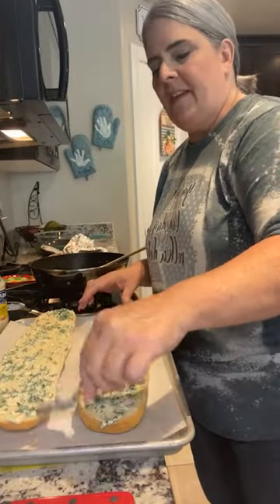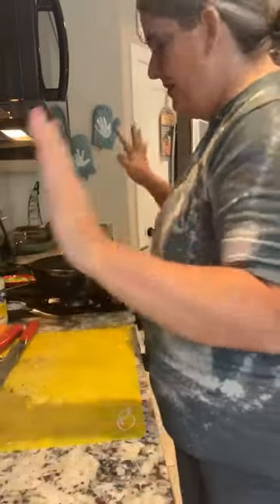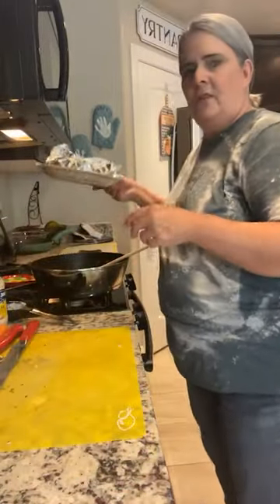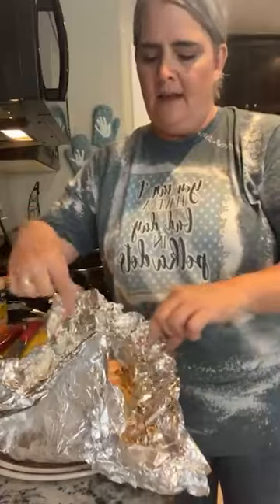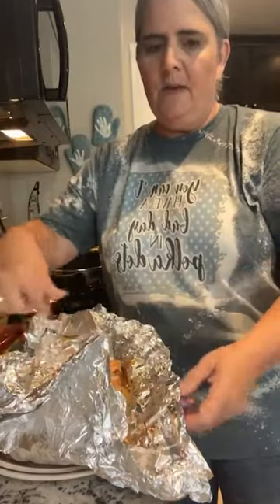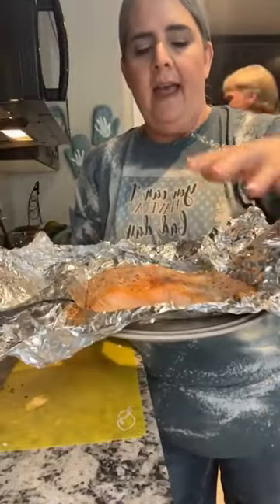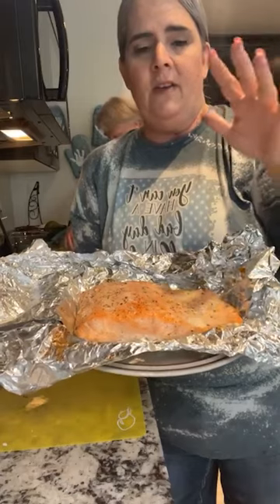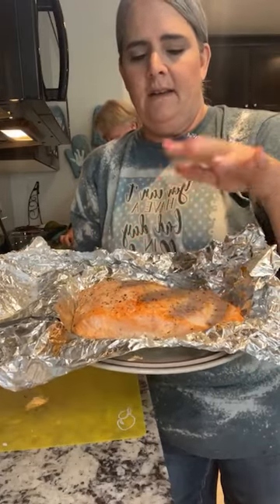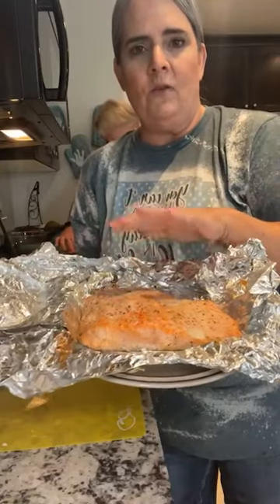There is the aioli bread - that looks super pretty. Now for the salmon patties: the recipe calls for a pound of salmon. This one was a little bigger than a pound but that's okay. You put some butter, olive oil, garlic, salt, and pepper on it and cook it in the oven between 10 and 15 minutes, or until done. For me it took about 12 minutes.